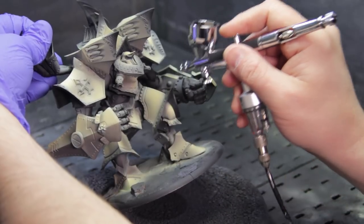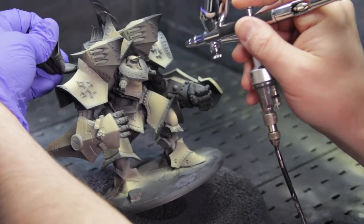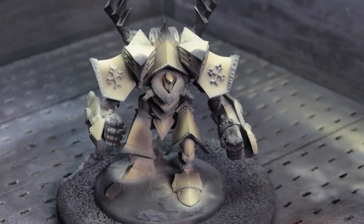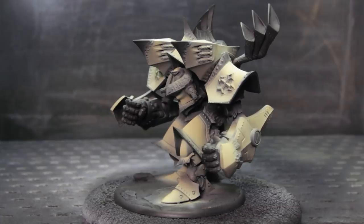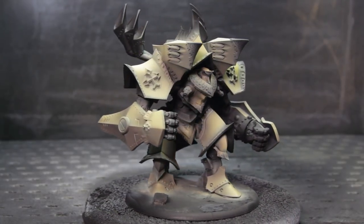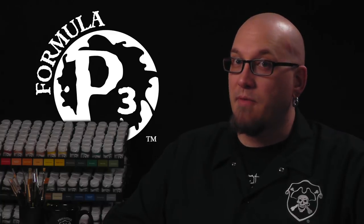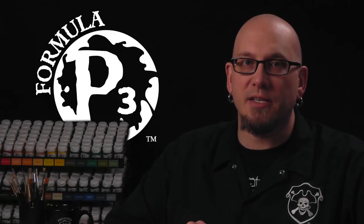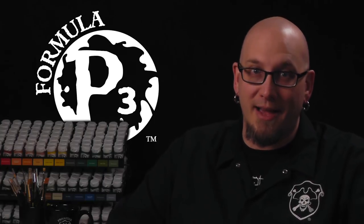And there we go — a quick and easy way to get base coats and shadows on your big models. The airbrush is a fantastic tool to speed up your painting process. Now I'm going to take him back to the studio and start working with my brush to really bring him to life. Those base coats and shades went on super fast. Next time we'll use our airbrush to create some awesome weathering effects on our miniature. Thanks for watching. Be sure to subscribe for more videos and check out the links in the description below for more in this series and some additional information on the P3 hobby line.